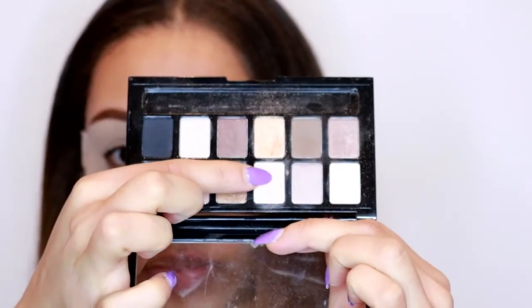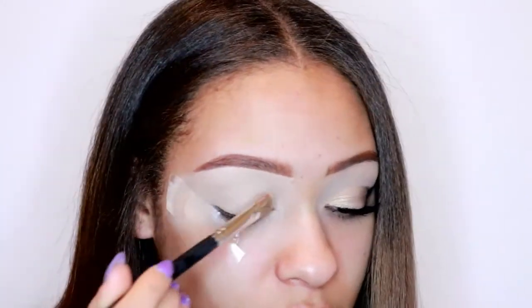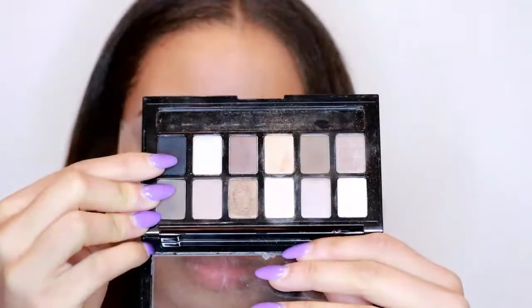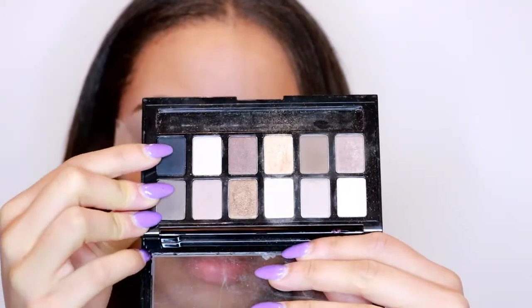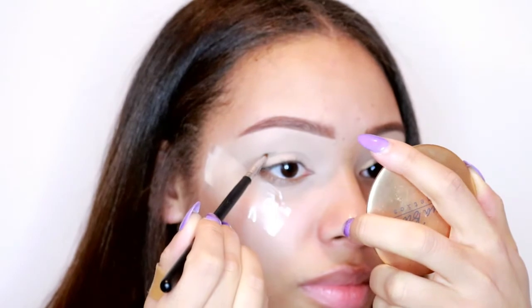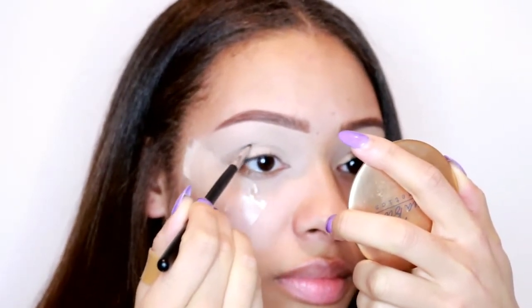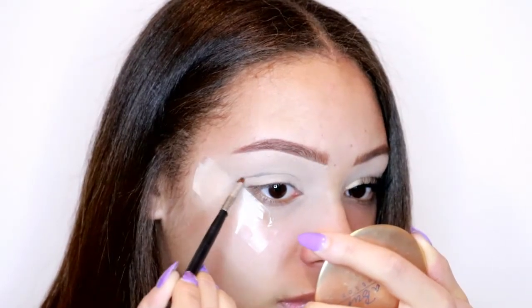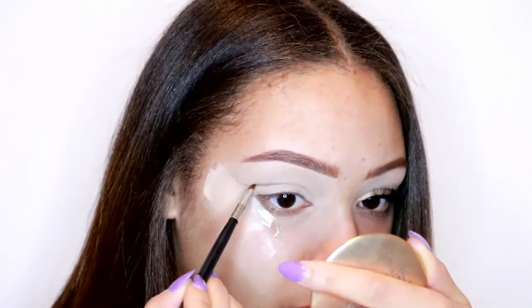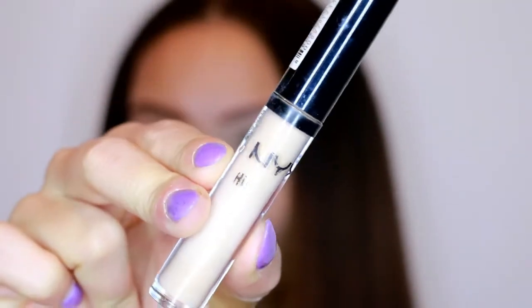I'm going in with the Maybelline The Nudes eyeshadow palette and taking that really light color to just set my eyelid, so I have a nice space for blending all the eyeshadows later. Then I take a black eyeshadow on a tiny little brush and mark out where I want the wing of the eyeshadow to be, because this look is kind of like a cut crease but kind of not at the same time. I take it above my crease and wing it out - that's where I'll place the eyeshadow later.